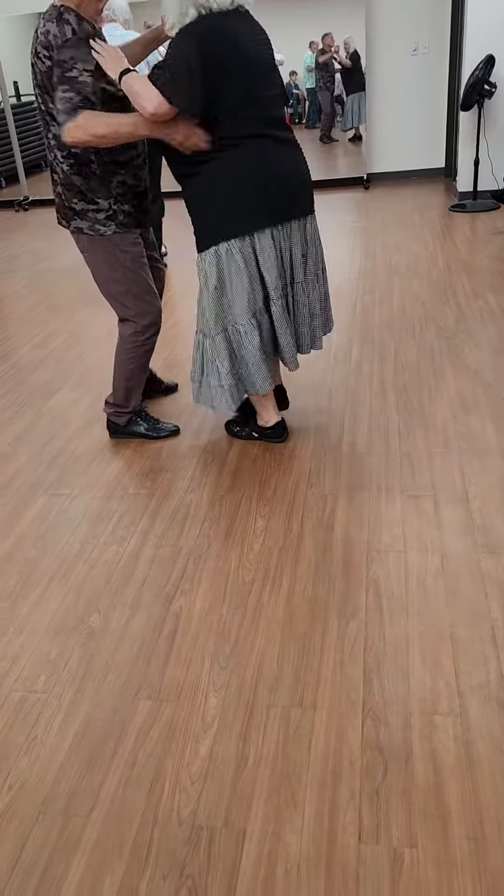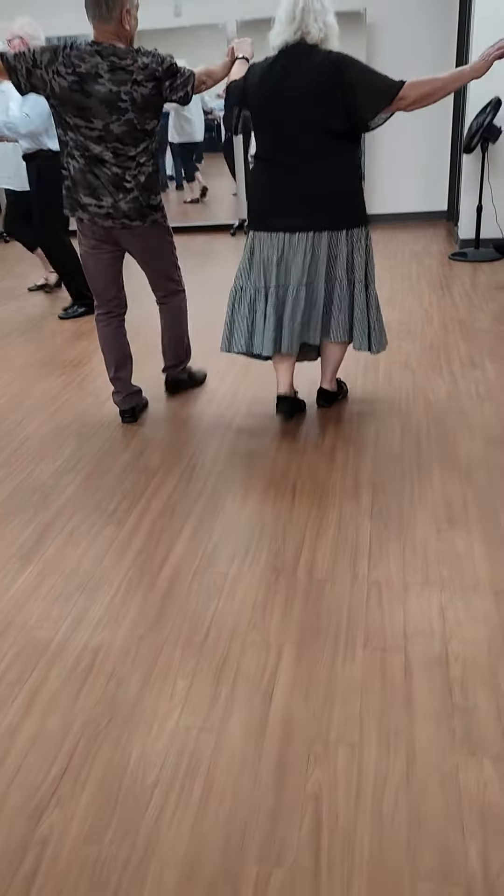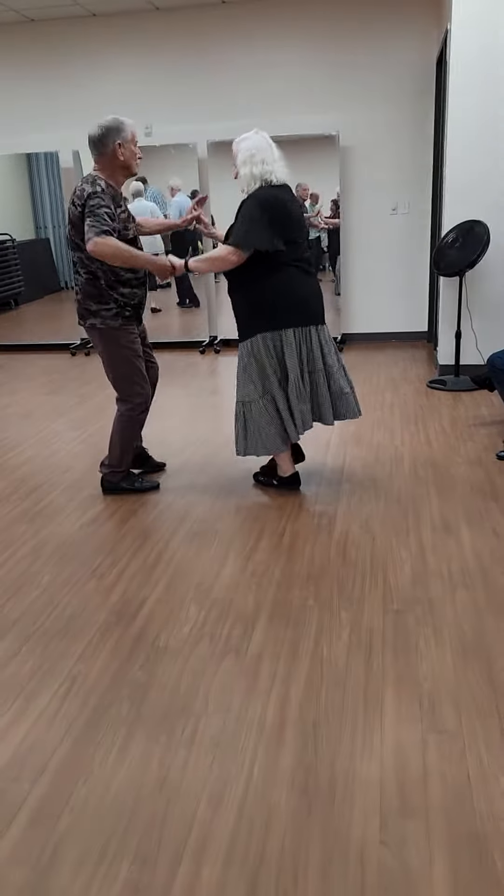Waltz away, together, waltz away, together.